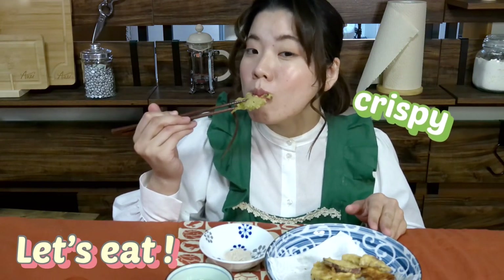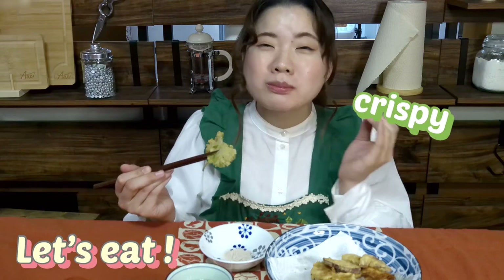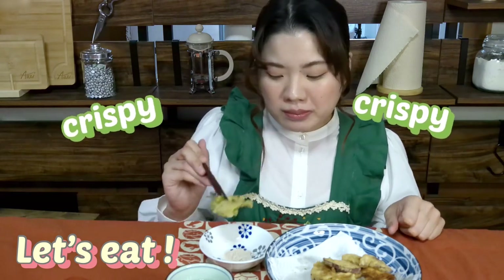Listen! It's crispy! Very delicious! It's so good!